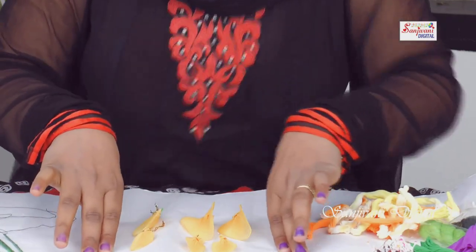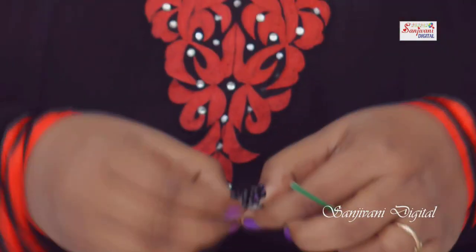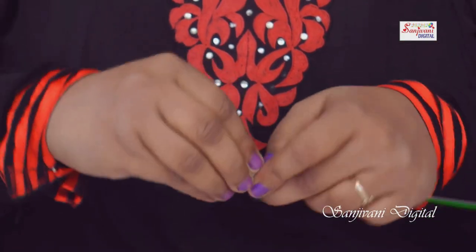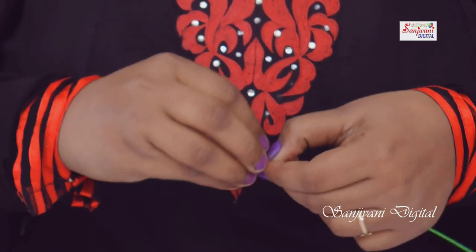Now we will make the tulips from these six petals. We will take the wire and make the stems half-fold like this. Then we will take the sticks this way.